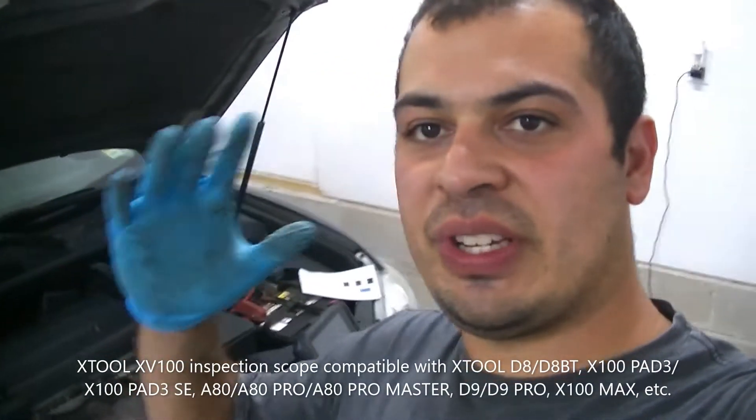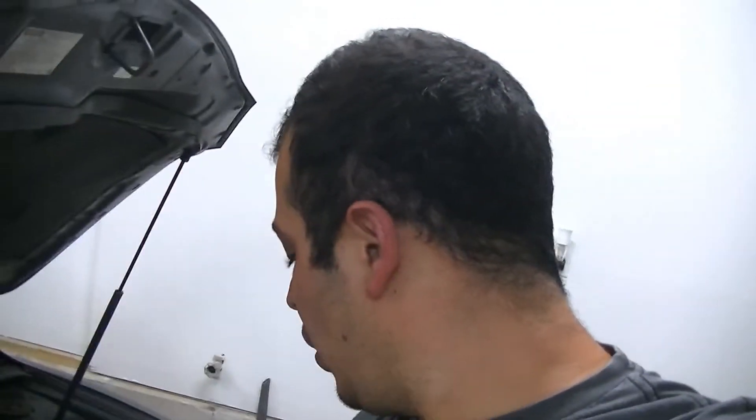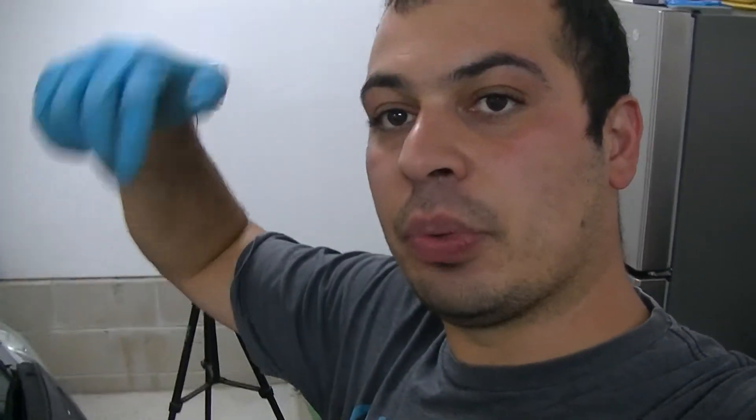If you have an X-Tool D7 or D8, this borescope is an absolute must-have. These should be purchased hand in hand. If you're buying an X-Tool scan tool, buy the borescope. They go hand in hand — they work together flawlessly and seamlessly. I'm going to go ahead and link down below an X-Tool D8 along with the Bluetooth version, and I'm also going to put a coupon code down there. If you use that coupon code and click that link, the channel does get a small cut, and we appreciate that — it helps our channel grow. And I'm also going to add a link for the borescope as well.